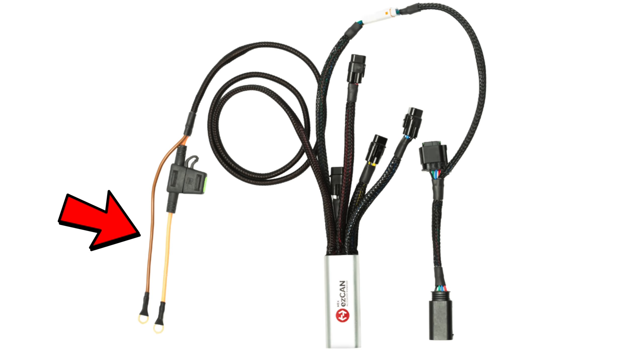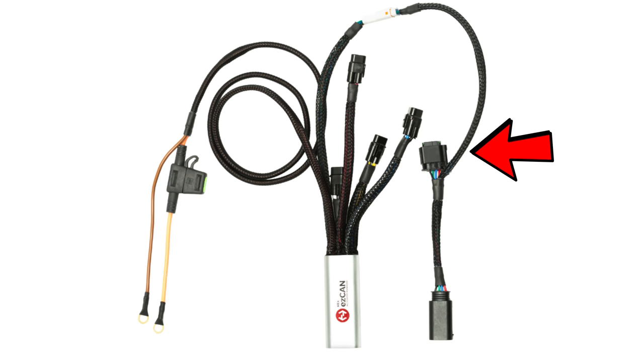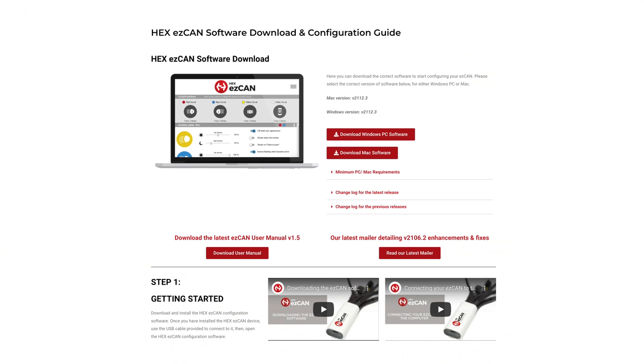Let me go through the connections on the EasyCAN one more time. These two cables go off to the battery. The four connectors in the middle are your four accessory connection points. The connector at the top is what goes into the Honda's IMU port, or your accessory port on your bike. The big connector at the bottom is what you plug into the bit that you unplugged from that IMU port. On the end of the EasyCAN is a micro USB port - the kit does come with a connection cable - all you do is plug that into your laptop.